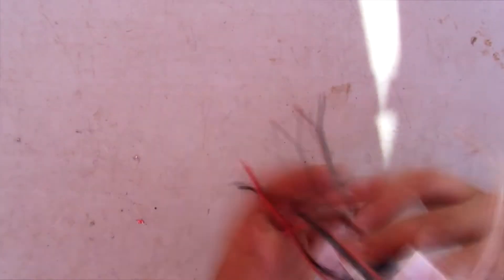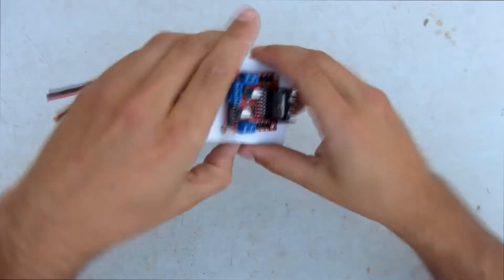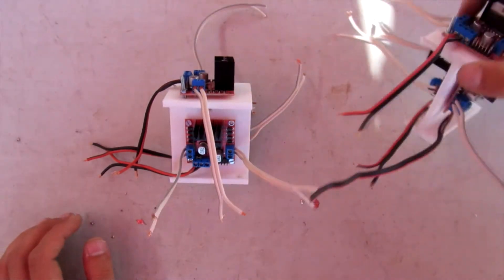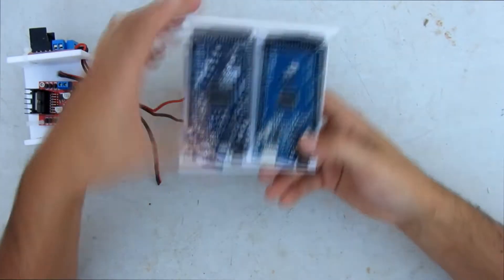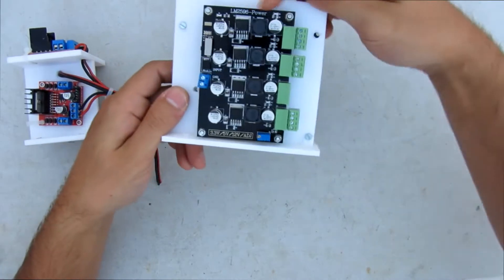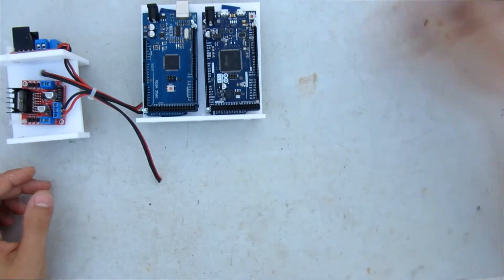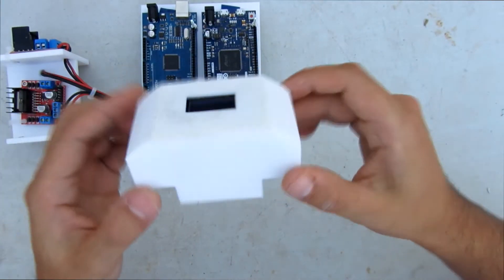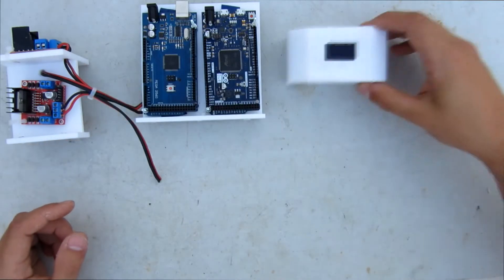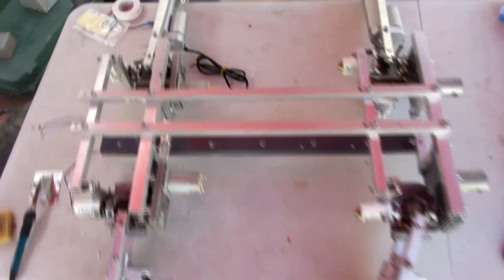Here we see three drivers for six motors of the two front paws — I need the same for the two paws in the back. In this platform I fix the two Arduino boards and the step-down board. The OLED screen is fixed to this plastic cover, and finally we have the two emergency buttons. Let's fix everything to the torso.